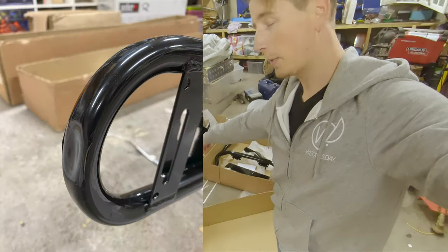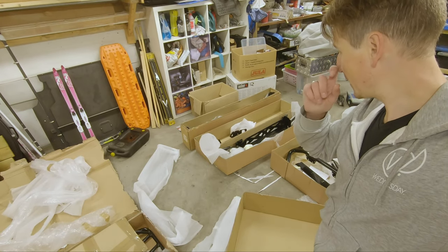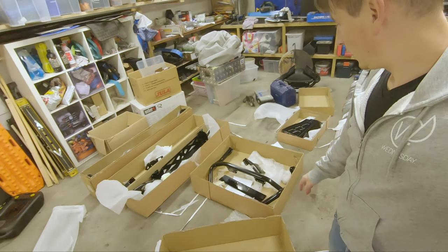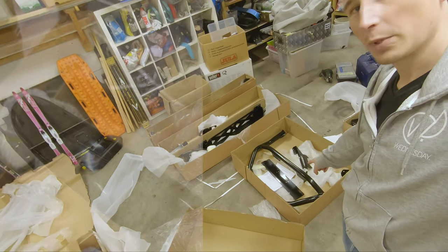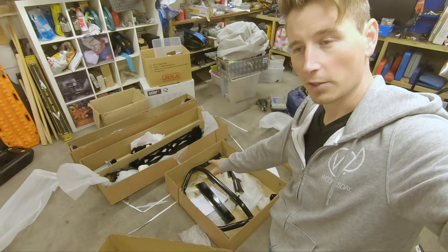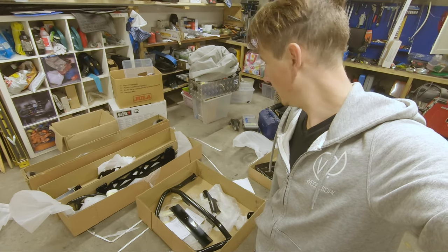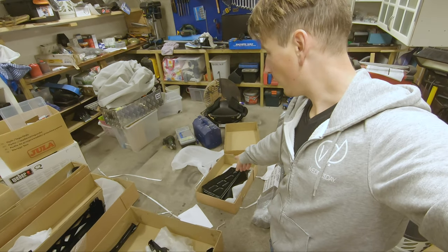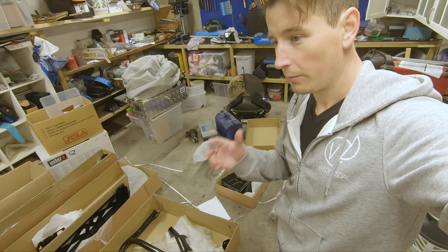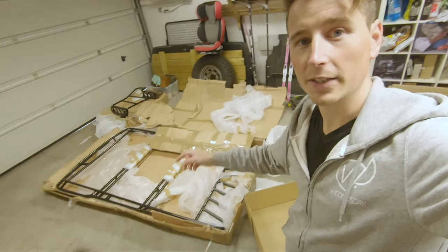The hidden ridge mount took a hit on the end so the paint is coming off, it's bent in, and there's also a major scratch on the front. The hidden ridge mount bull bar is fine — it's got an ugly scratch on top which is nothing major but it's annoying; it should be perfect since it's new. And there's a small scratch on the guard. So yeah, three big things damaged: the hidden ridge mount, the roof rack, and the ladder are all bent.